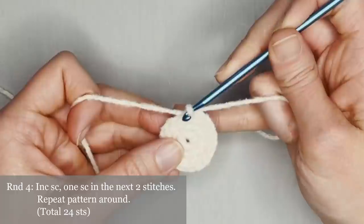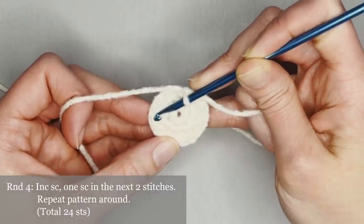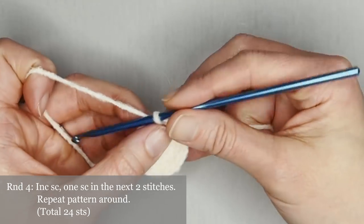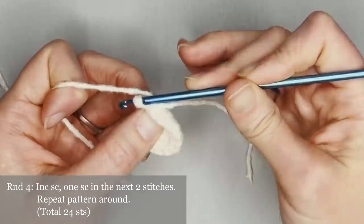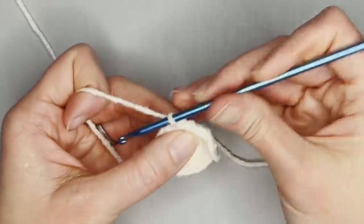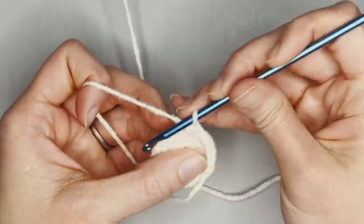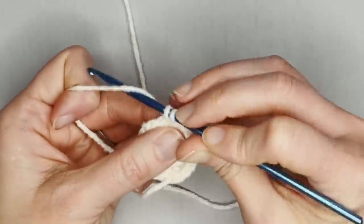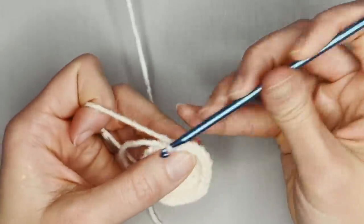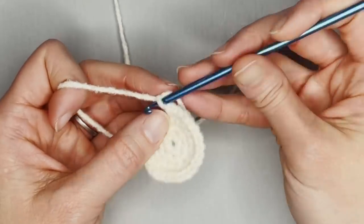For round four, the repeat pattern will be an increase single crochet in the first stitch, then one single crochet in the next two stitches — two, one, one, two, one, one. Repeat this pattern all the way around. You will end round four with 24 single crochets. Counting through: one, two, one, one — continuing through to 23 and 24. Great. Move the row marker to the 24th single crochet, yarn over the tail, pull through. We are ready for round five.